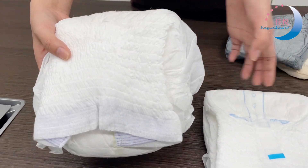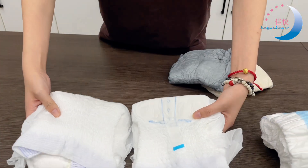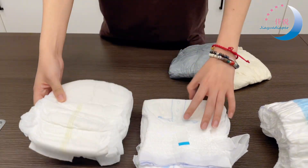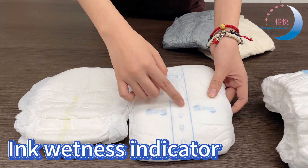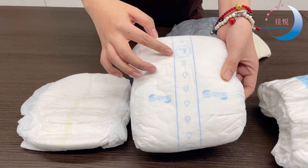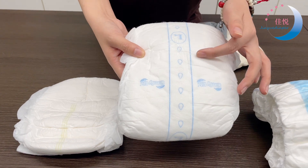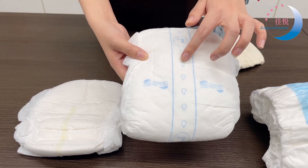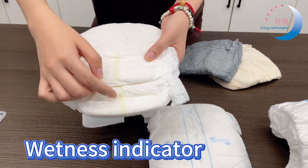This one is without an abundant tap, so you can see they are different. They are both with a wetness indicator, but this one is special — it has an ink wetness indicator, which is more eco-friendly. When this one touches water, the drop will disappear. This is also a wetness indicator.